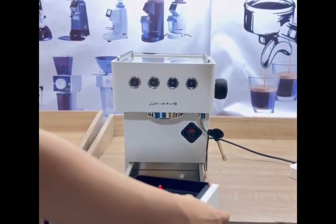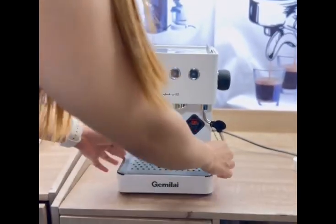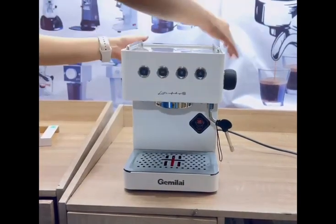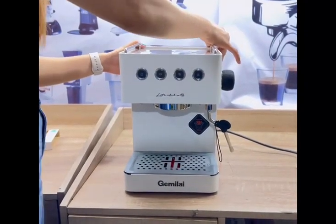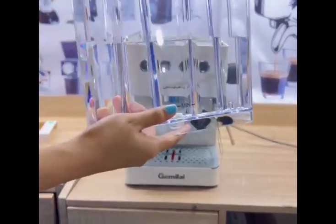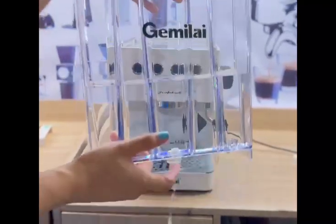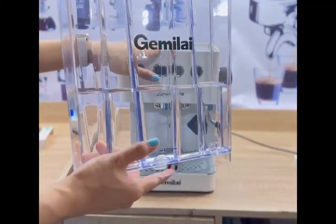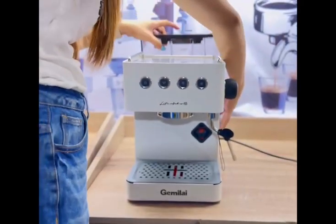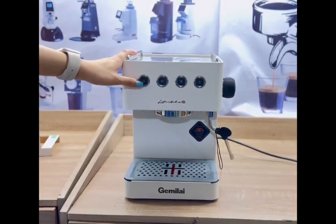We'll place the dripping tray here at the bottom — it's included. This machine has a water tank with 1.7 liters capacity. Always remember that the water tank must have water before you turn on the machine. So we'll put the water tank back, and then we can start turning it on.